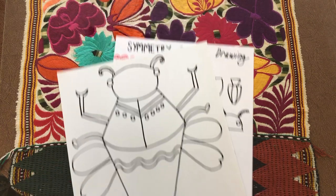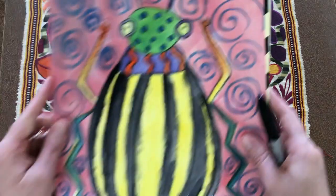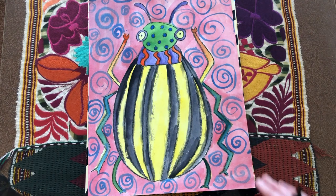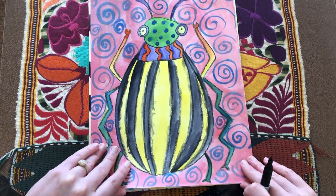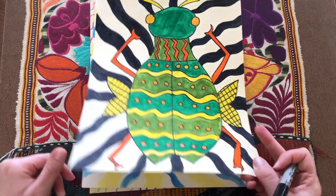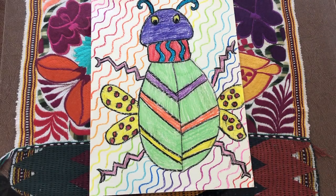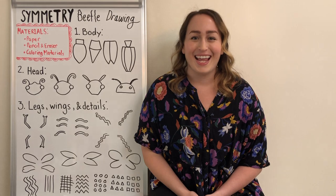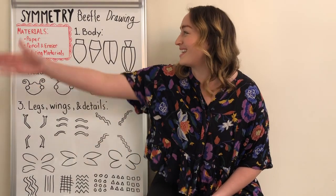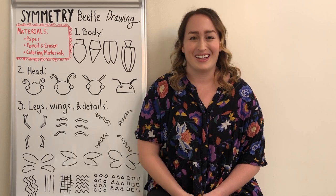When you're ready, after finishing all of your beautiful patterns, you can color your beetles. I just want to show you my samples for some ideas: this one is done with watercolor paint, this one is colored in with markers which look really nice, here is another watercolor example, and a crayon example. I hope you have so much fun designing your beautiful beetles and coloring them in. Thank you so much everyone for joining me today — I hope you had a great time designing your own beetle and practicing symmetry with me in art class. I know your pictures are going to look amazing, and I will see you next time on Miss Meryl Makes. Bye!